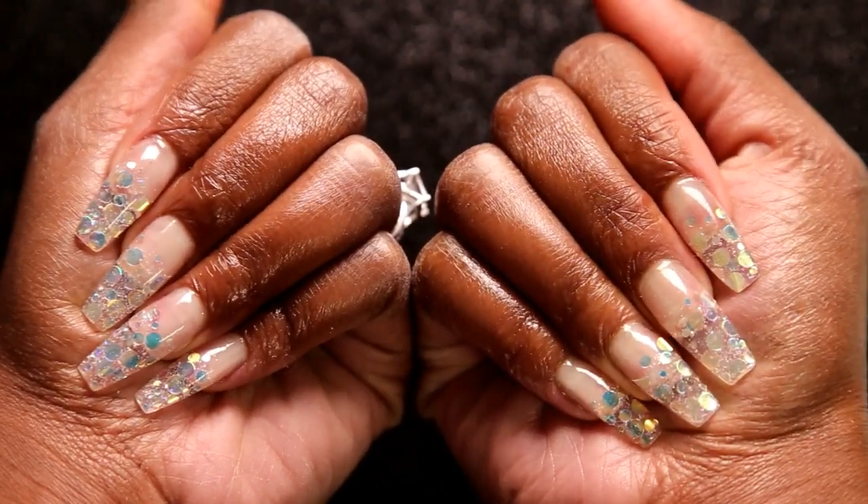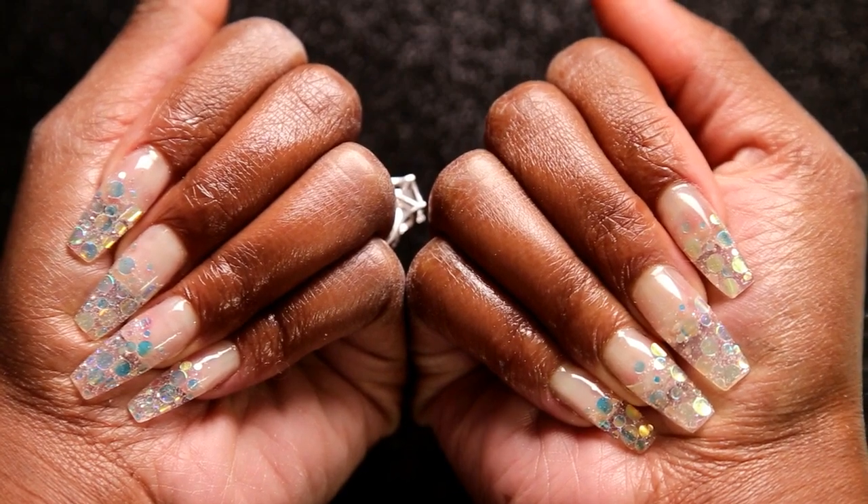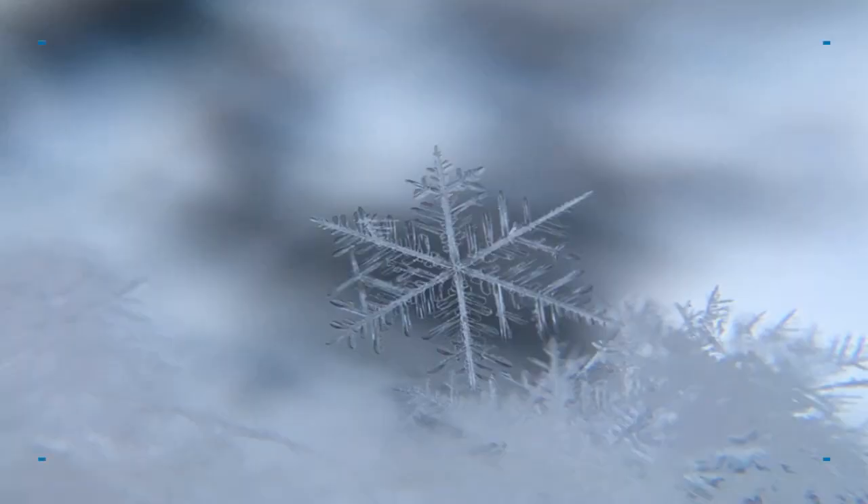Welcome back to Nailed It! Today I have this awesome snow day set for you all, so stay tuned and I'll show you how to recreate it.